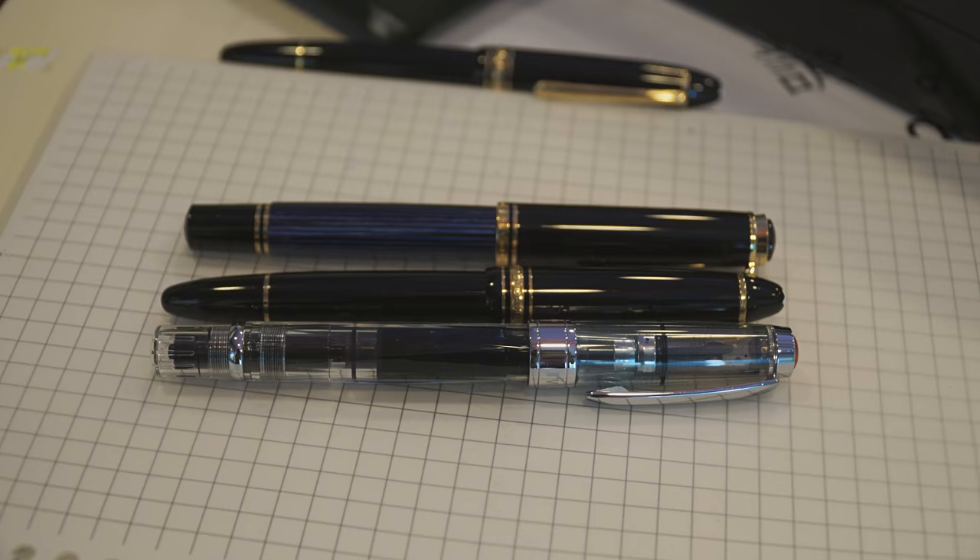What attracted me to Montblanc, or just Western pens in general, are the fatter, wetter broad nibs. I don't need an EF in a Western size. I have my Sailors, my Platinums, my Pilots — they do EF really well. Montblanc EFs are good, but they're still a tad thicker than what I need. What Japanese pens lack are the BBs, the OBBs, the Italic zone — that sort of stuff. So that's basically what I was hunting down.